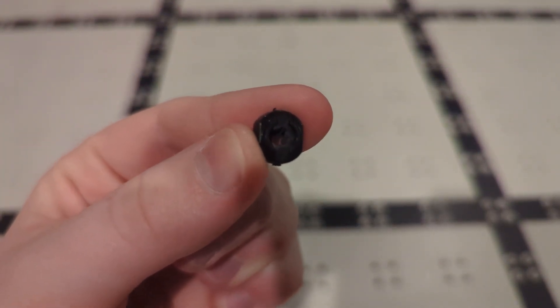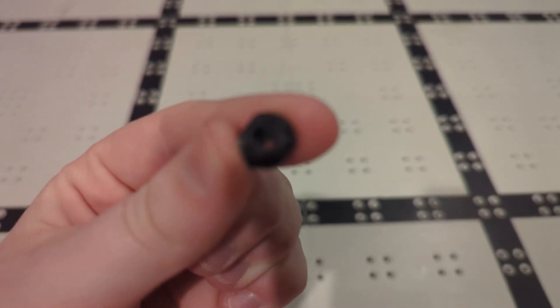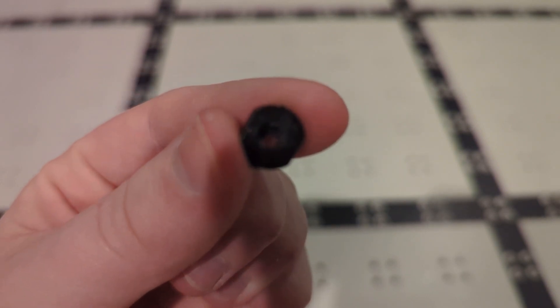Hey guys, it's Tripped Exeter Robotics and today we'll be showing you the rubber shaft collar of doom, why it causes so much pain, and the steps we took to find this problem and how we fixed it. Let's get right into it.